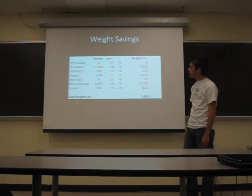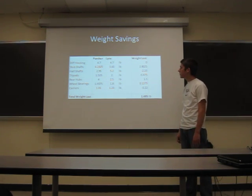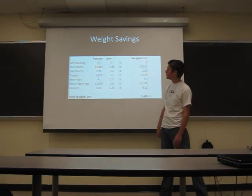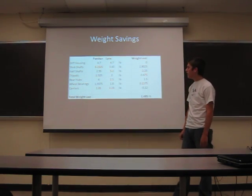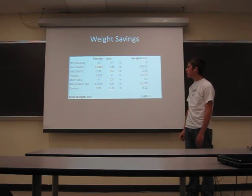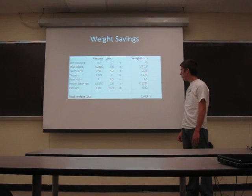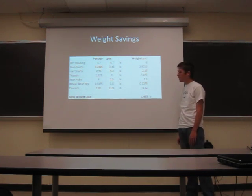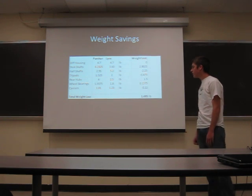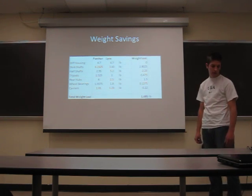Here are the weight savings. We're running the same basic differential from Panther. You can see our stub shafts cut a lot of weight because the tulips were moved onto the half shafts. The half shafts gained weight because of that, but overall I still gained about a pound and a half, and since it's all rotational weight, that's going to be more beneficial.